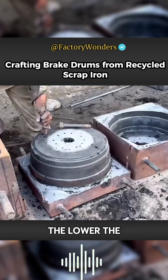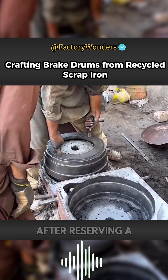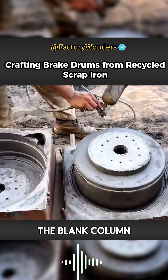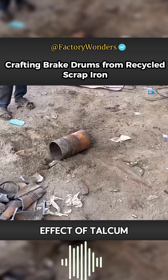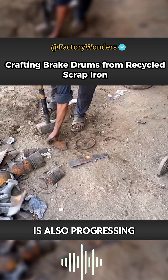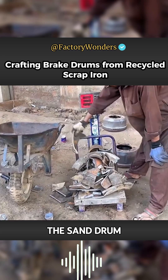The tighter the sand is pressed, the lower the probability of sand holes forming inside. After reserving a vent hole in the center, the blank column standing inside can be separated from the mold. With the layering effect of talcum powder, the molding process progresses very smoothly, and the sand drum mold is complete.